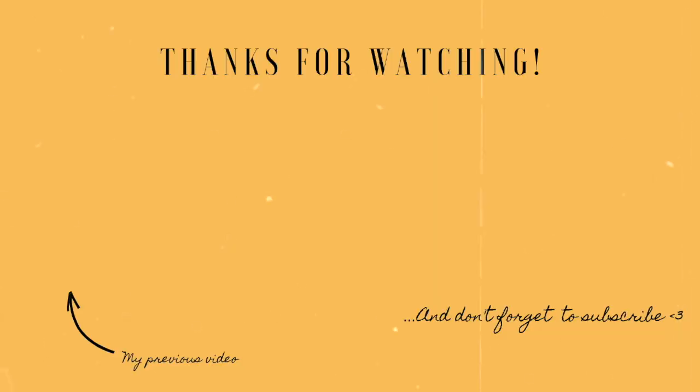So that's the final result! I really hope you guys enjoyed watching this video. Please don't forget to subscribe to my channel and leave this video a like. Bye!